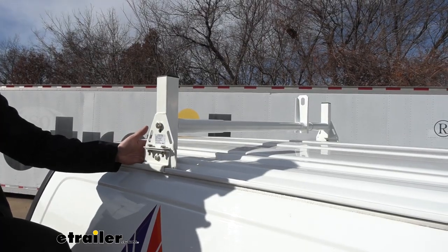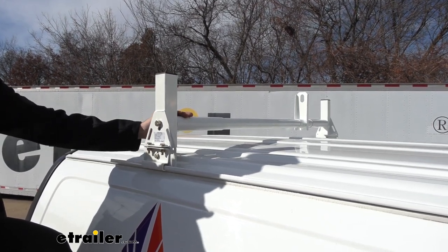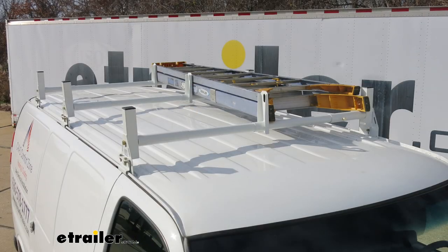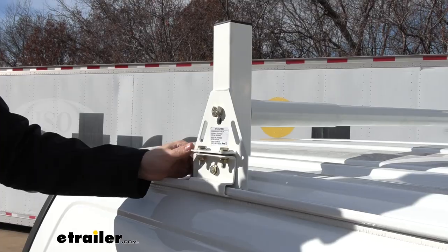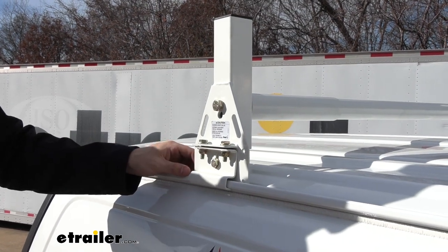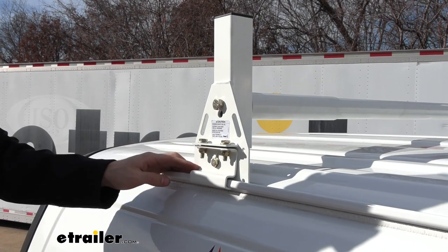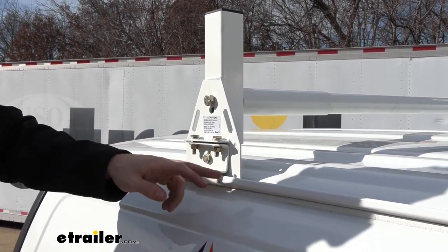The Buyer's Products van ladder rack is going to be a great option for our Express van. It's going to allow us to carry some longer items we have, such as lumber or ladders in particular, and it's going to free up some space we have inside the van. This ladder rack offers a complete bolt-on installation — there's no drilling or cutting into the vehicle required whatsoever. It simply uses these clamp-on brackets, of which there are two different sets included with this kit, so it can accommodate different rain gutter shapes.